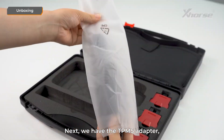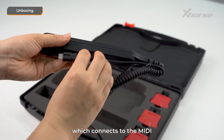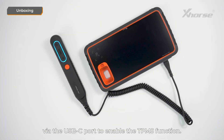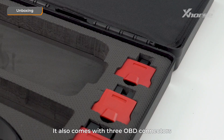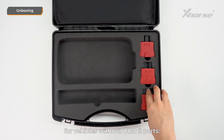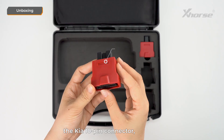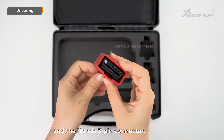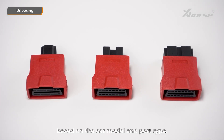Next, we have a TPMS adapter, which connects to MIDI via the USB-C port to enable the TPMS function. It also comes with three OBD connectors for vehicles without OBD ports. These are the Kia 20-pin connector, the Kia 10-pin connector, and the Honda 3-pin connector. You can choose the right connector based on the car model and port type.